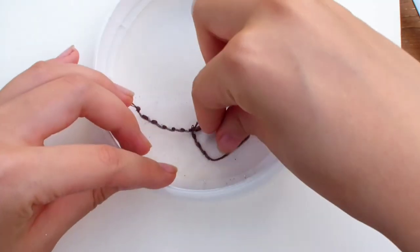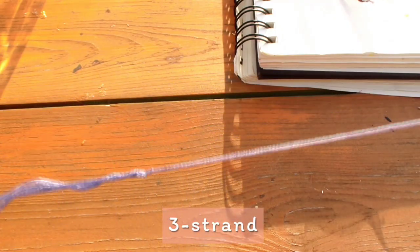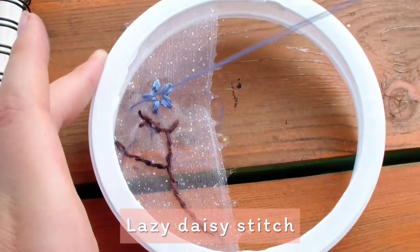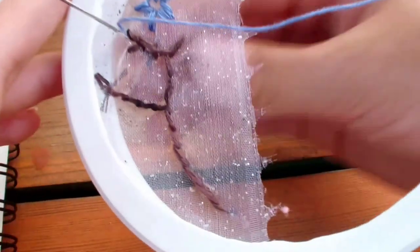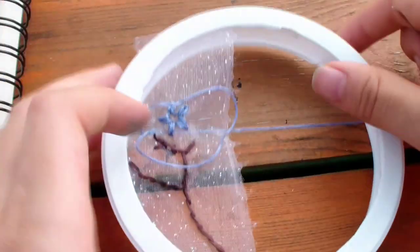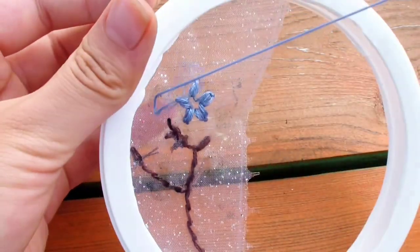Don't forget to tie a knot and start a new thread. Now we're moving on to flowers — I used a 3-strand thread that I knotted. Start up in the center, then go back down close to where you went up, but not in the same hole. Don't pull it all the way tight — leave a little loop. Come up inside the loop where you want the point of the petal to be, then pull it tight. You have created a loop.